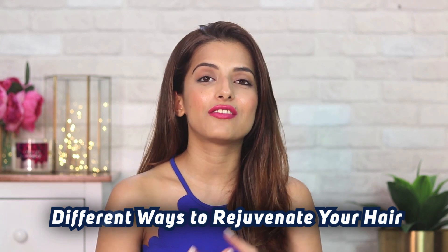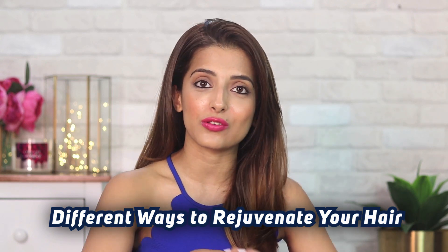Hey everyone! Welcome back to my channel. So in today's video, I'm going to be sharing a few ways that you can detox and rejuvenate your own hair at home.